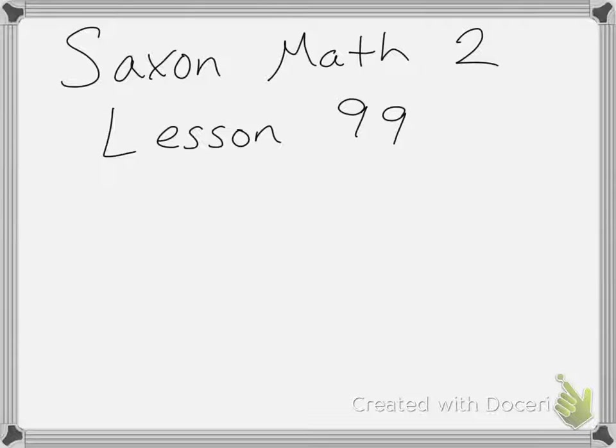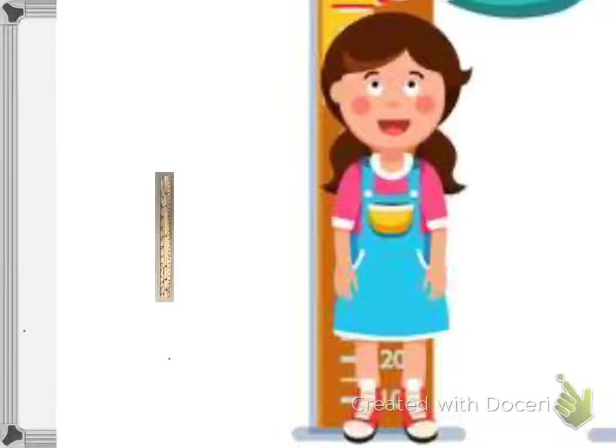Today's lesson is lesson 99 on measuring using feet and inches. When you go to the doctor's office, the nurse will usually check how tall you are and how much you weigh using a scale and a wall chart. So today you're going to learn how to measure height in feet and inches. When we measure our height, we don't say we are 50 miles tall — we use the units of feet and inches.